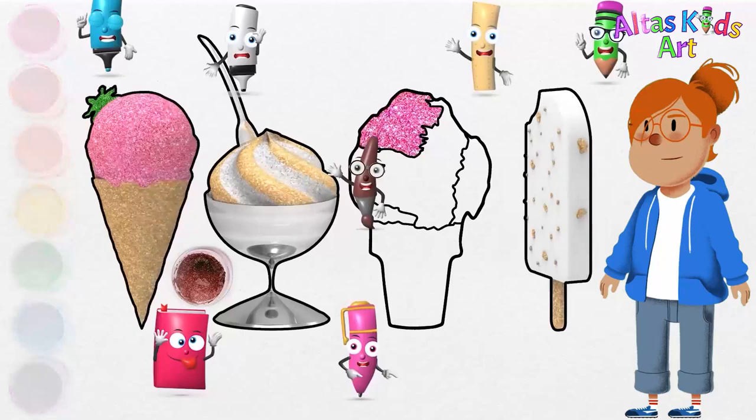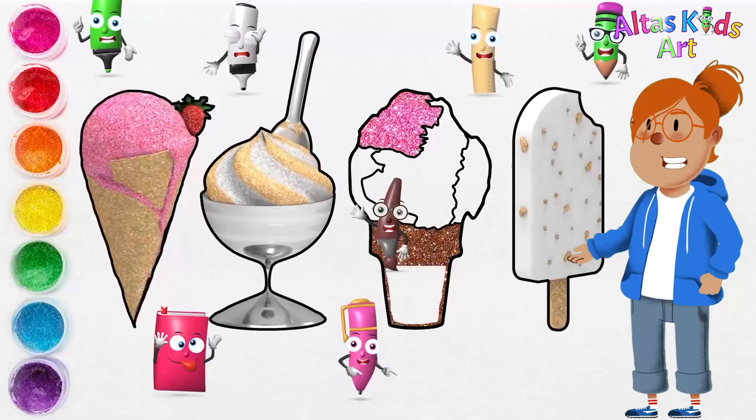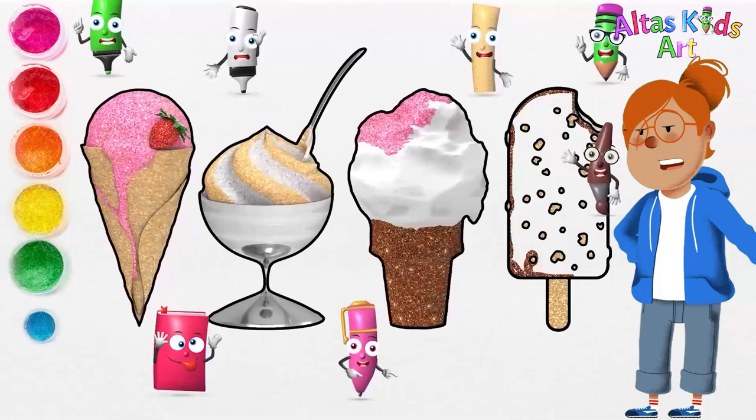Brown. Next I'm going to use brown for the bottom of the sherbet ice cream. Perfect! Then I use the brown color for the ice cream popsicle's main color.